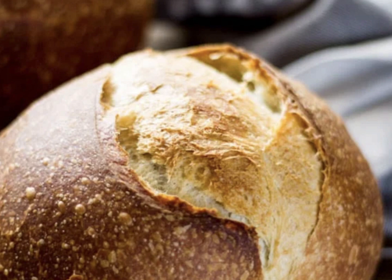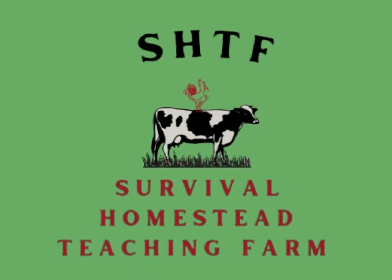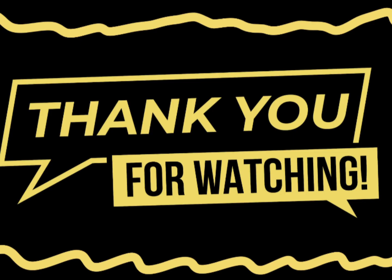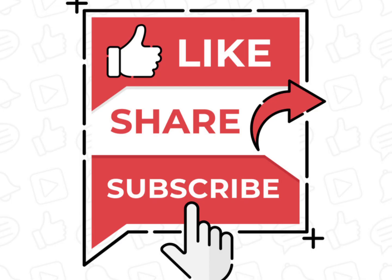Use what you have to get where you need to be. As always, SHTF Survival Homestead Teaching Farm thanks you for watching this video. Please continue to help us help you by liking, sharing, and subscribing. See you next time!